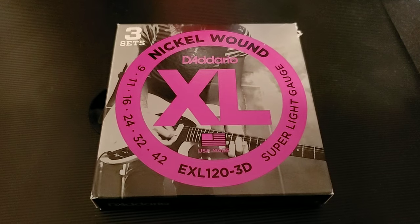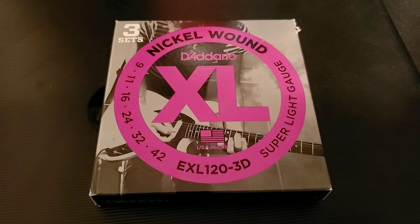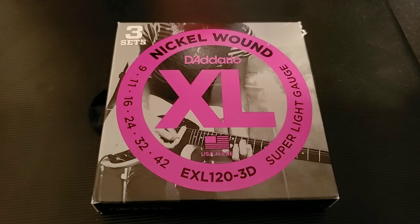This video was brought to you in part by D'Addario XL electric guitar strings, gauge 9-42 — the only gauge for winners.